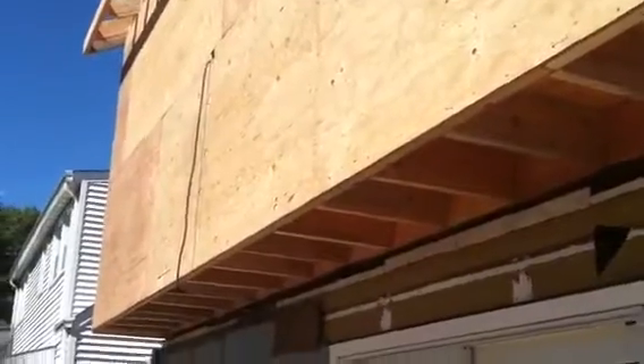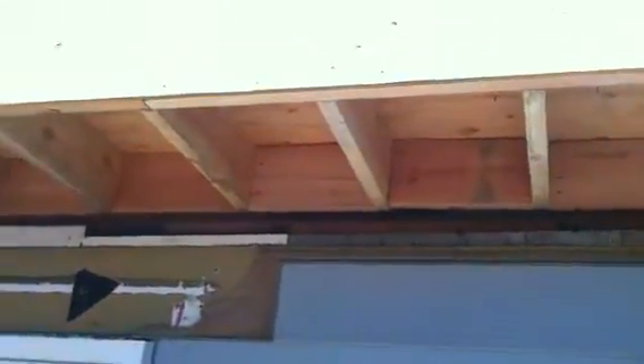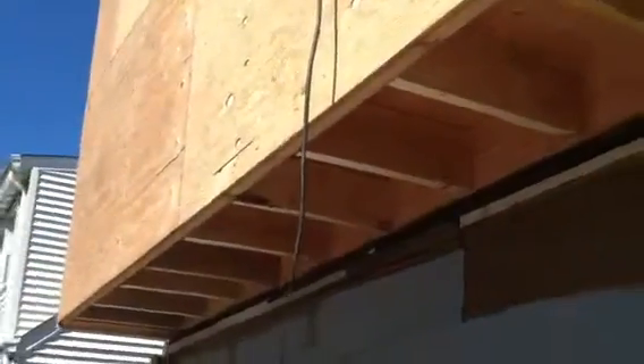You can see that in our previous videos. What we do is put a two-by-eight block in between each floor beam. Then we are going to install insulation, and once we insulate, we'll put a half-inch plywood cap over the underside of this — and that's what your cantilever looks like.